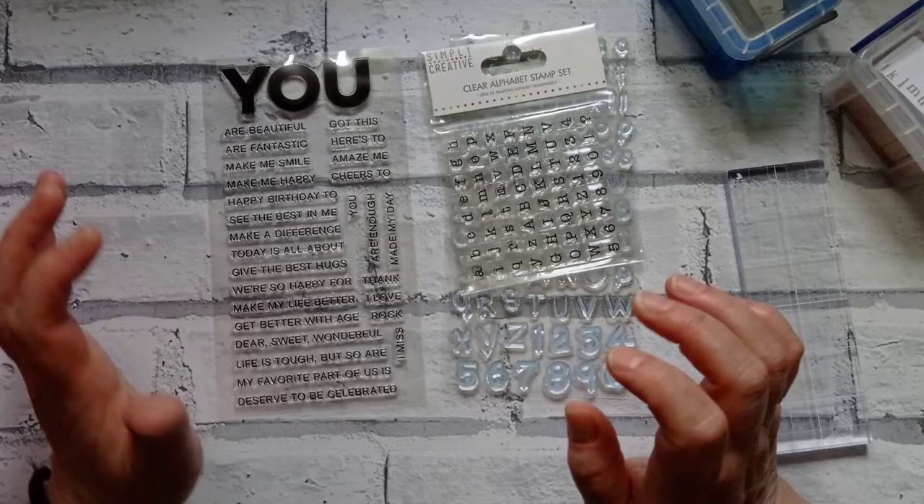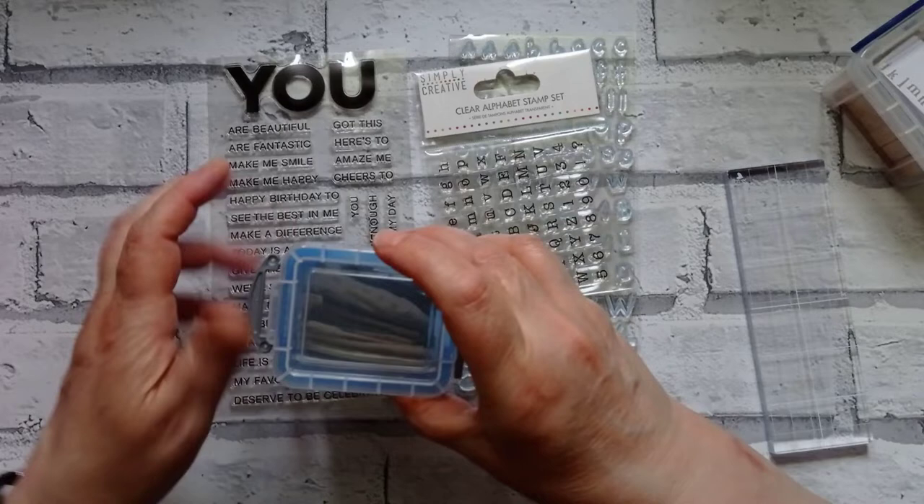Hello everyone, it's Julie from Camellia Crafts Designs, welcome back to my channel. I'm here today and I'm going to do some stamping.